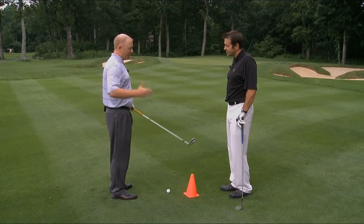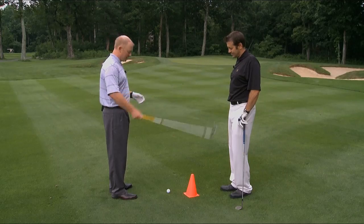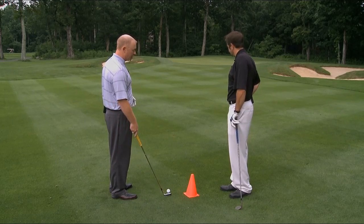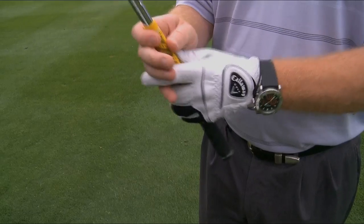We have several different yardages set up — 40, 60, and 80 yards — and I'm going to show you how we approach each one of these shots. This first shot is a 40-yard shot, and what we're going to do to control this distance is kind of control where we hold onto the club.